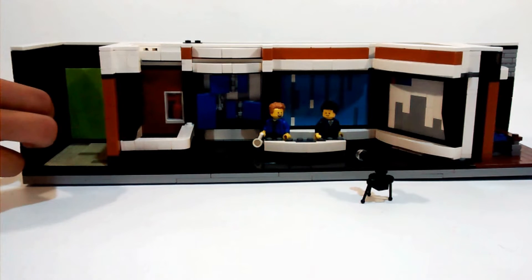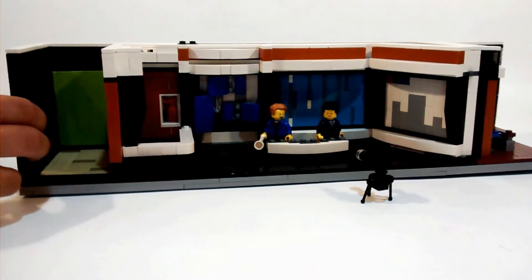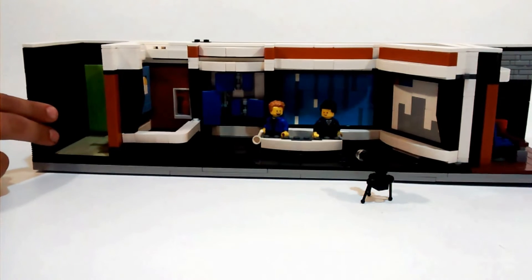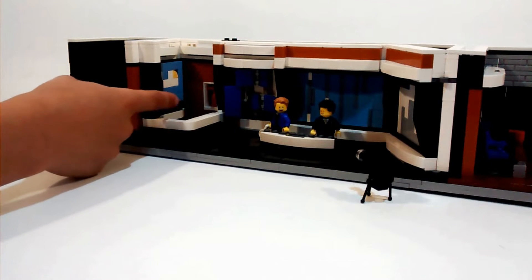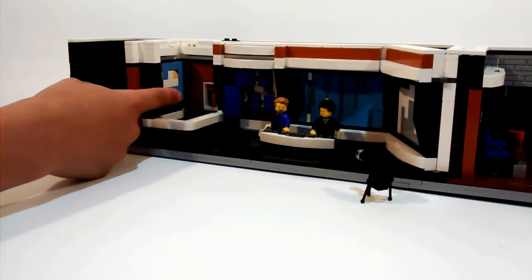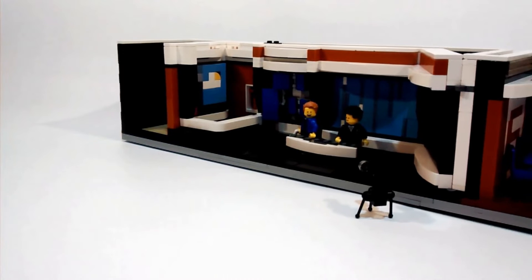And now we're just gonna turn it like this — you can see this here, see that? That's our little news board, you can see here for that. It's very nice and very tight. See here, it's got, you know...